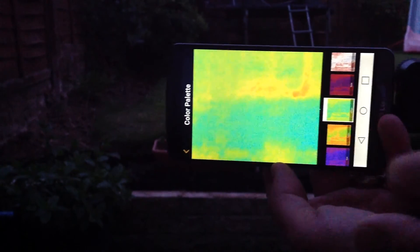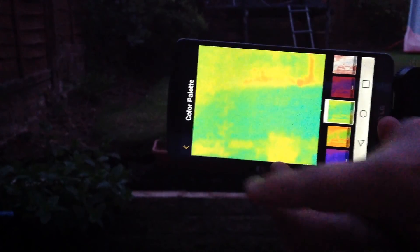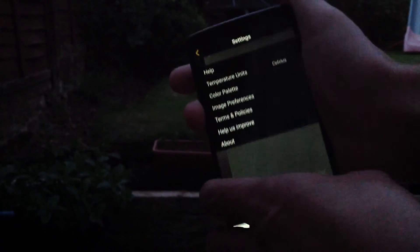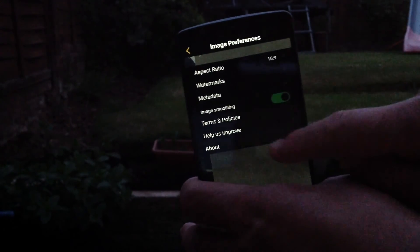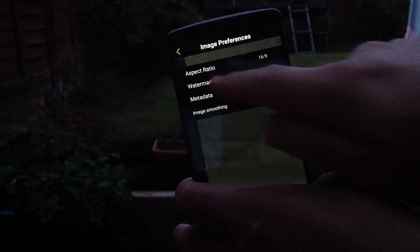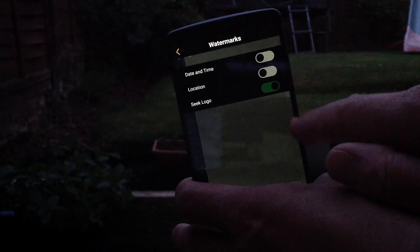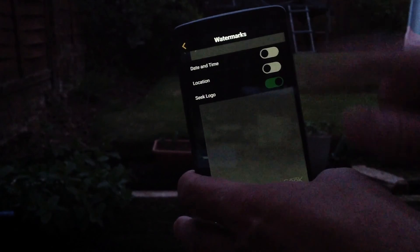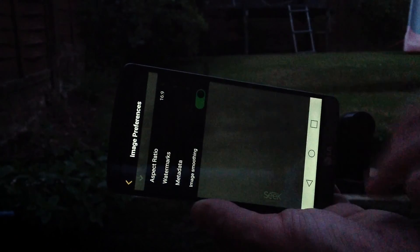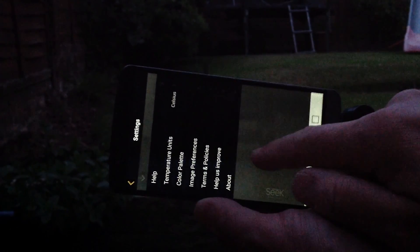You can also change the color palettes — purple, orange, green, and various other options. The app works very well. In settings you can set temperature units, color palette, image preferences, smoothing, and watermarks including the date, time, and location — great if you're on the road using this as part of a job to remember where you did a survey.